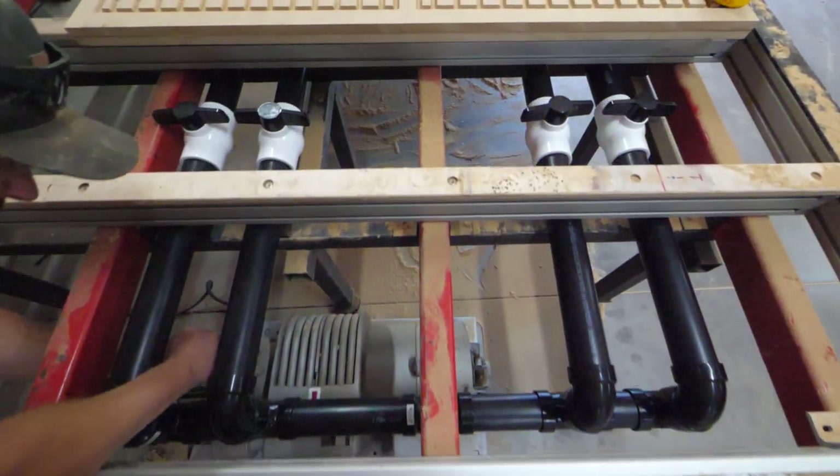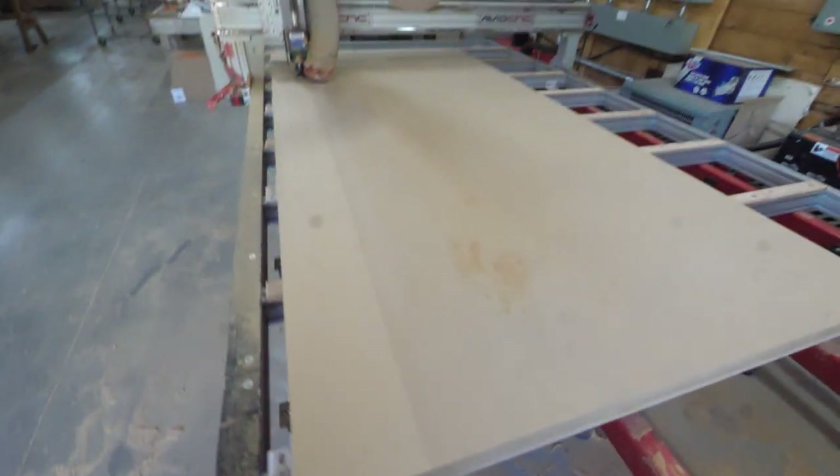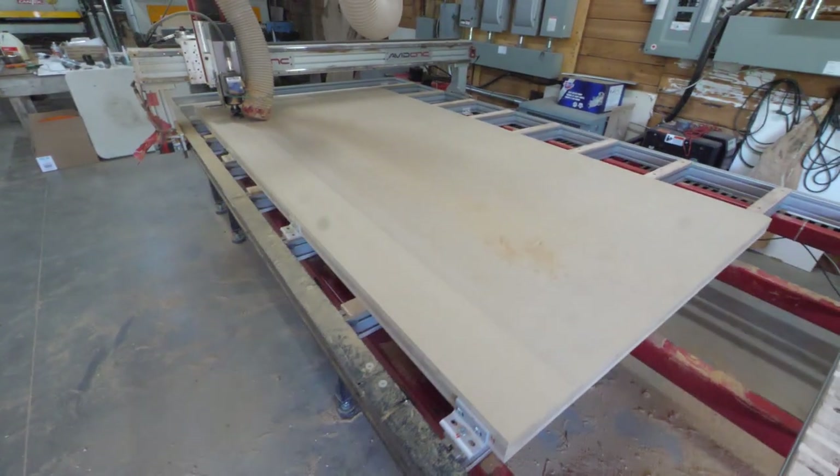I think we did a good job, if I must say so myself — looks fairly professional, nice and clean. We've got the four zones; we can turn them on and off. The third piece of MDF is actually an ultralight piece of MDF — it's also three-quarters of an inch.